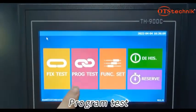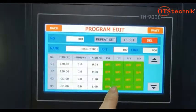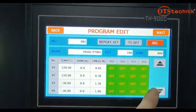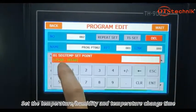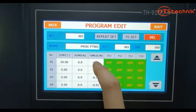Program test. Select the program number. Set the temperature, humidity and temperature change time. Set 50 degrees Celsius, the fastest heating time.